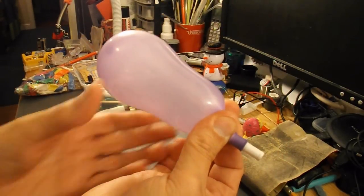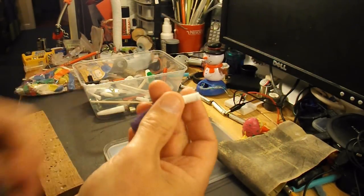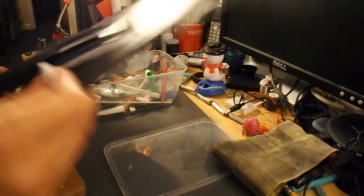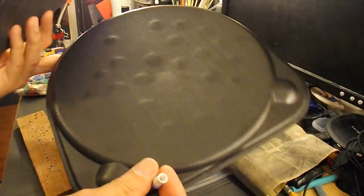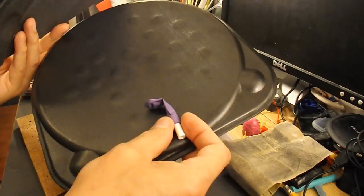So we've got a fairly small balloon with a bit of tubing stuck in the end. I'll cut up one of my polystyrene pizza trays into a boat shape, stick the balloon on it, and see if it goes.